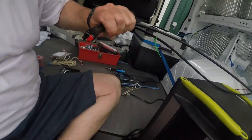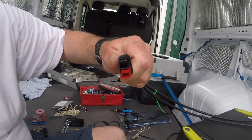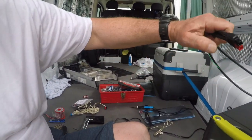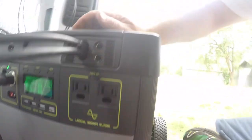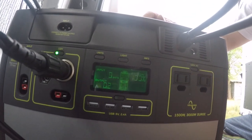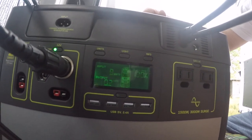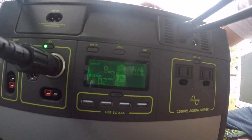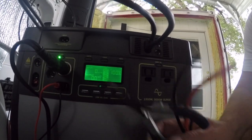All right guys, we got it all together and we'll see if it's a success or not. 8 watts. 200 watts giving me 8 watts — yes, awesome. It is overcast and stuff. Go Zero Yeti!